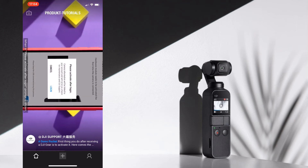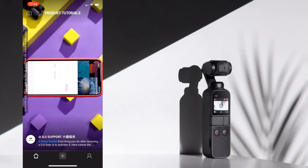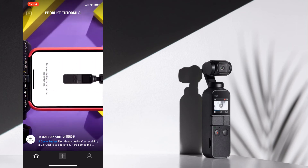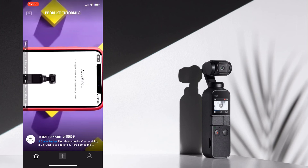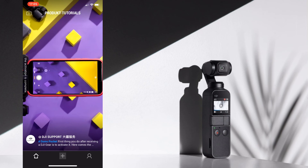When a 'please activate after login' prompt appears, tap Login. You can register an account or log in with your DJI account. After logging in, confirm the activation account and tap Activation. Keep your mobile phone connected to the internet and wait until the device has communicated with the server. When the app prompts that the activation is successful, the activation is complete.